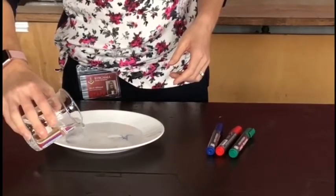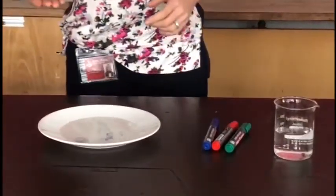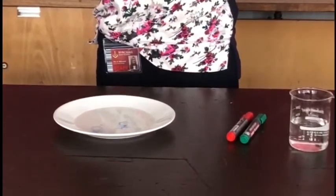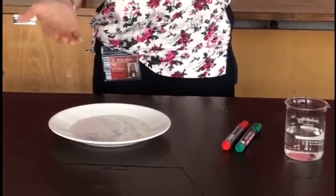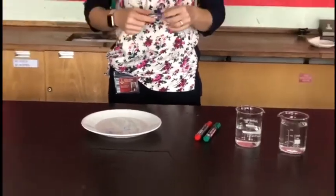What you'll start to see is that the picture comes away from the surface of your plate. This is because the marker leaves behind a mixture of pigments and it also leaves behind some alcohol. The alcohol will dissolve into the water, leaving behind a solid. The solid will then rise up and start to float on the surface of your water.